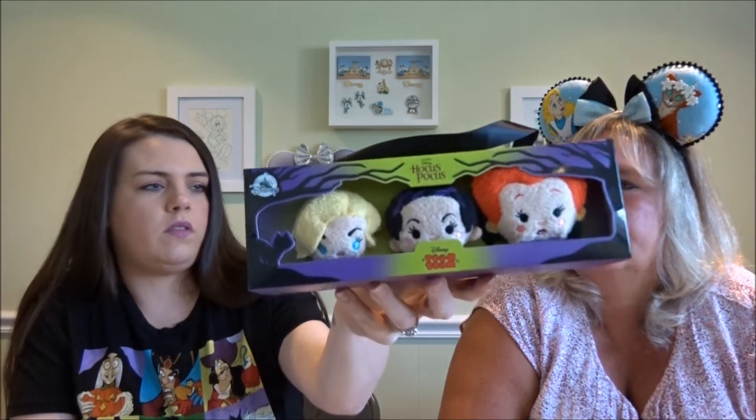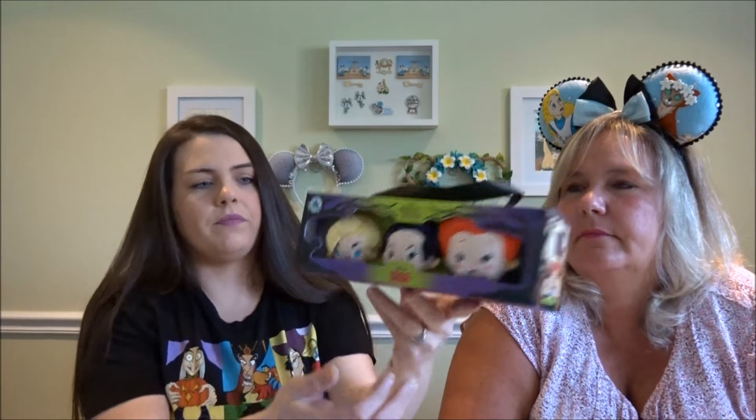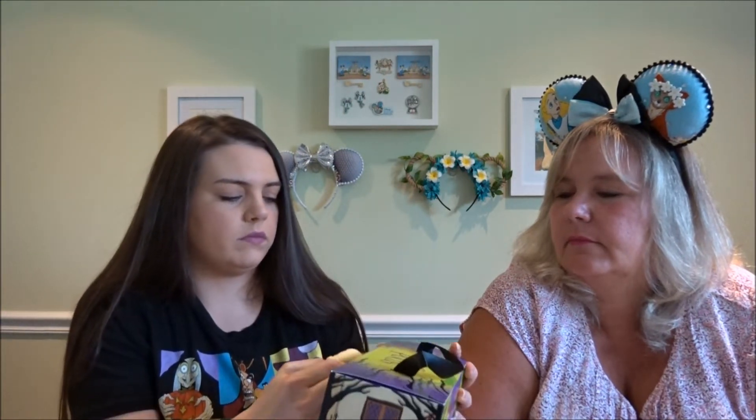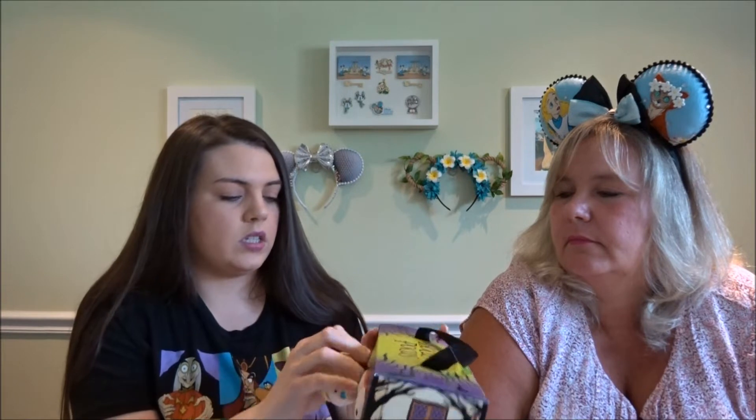I love this movie and I love Halloween, so I had to get this. I don't think I'm taking them out of the box, but maybe I can for this video. They are attached inside, but for video purposes I will take them out.